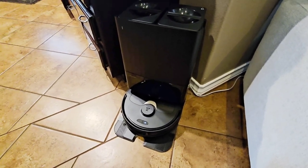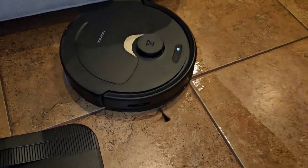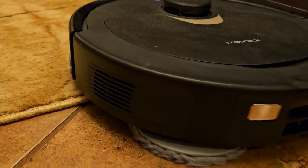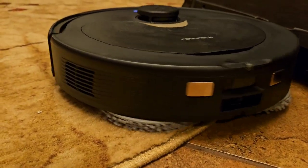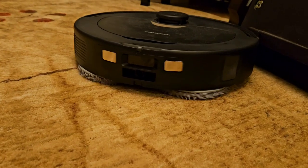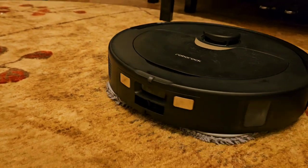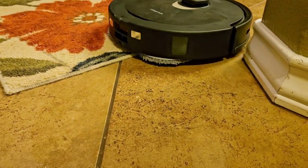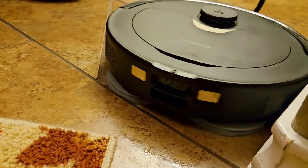The mopping system on this vacuum is pretty phenomenal. It uses two spinning brushes on the back, fills a little reservoir inside, gets the mop heads wet, then lowers them to the ground when going over tile, and lifts them back up when it goes over carpet. So if it transitions from tile or wood floors to carpet, the mop heads actually lift off the ground and stop spinning, which keeps the carpet or rugs from getting wet. That's a really cool feature if you use this in an RV with carpeted slide-outs or a rug in the living area.